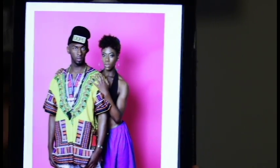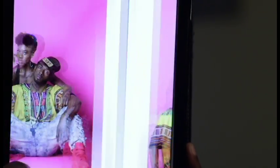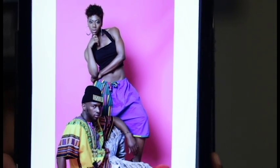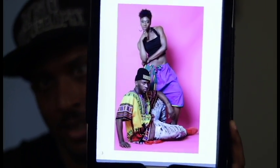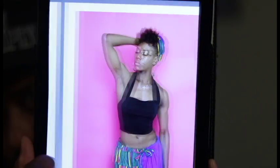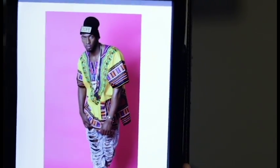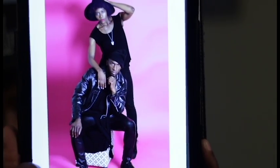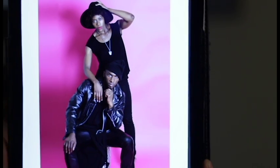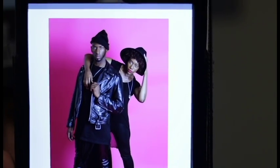Here are some shots from the editorial shoot right here. If the color looks off, it's because this is backlit, so it's not going to be true color, but you guys get the picture — haha, get it? We had two looks: solid black and then the colorful African look as well. This shoot went pretty well.